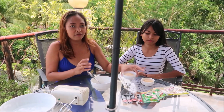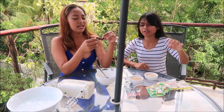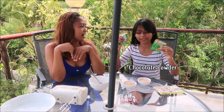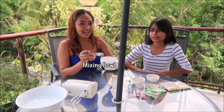First we have sugar, and then we have instant coffee — four pieces of it. And the other one is Copico Blanca, because it is my favorite coffee.